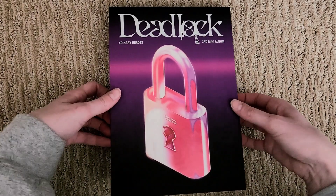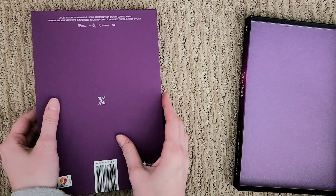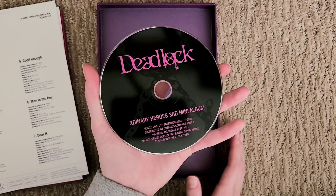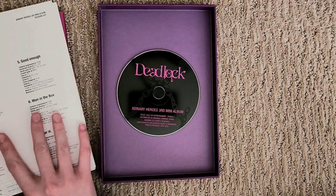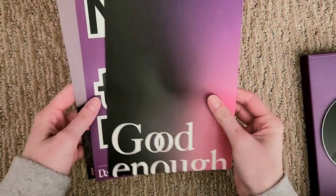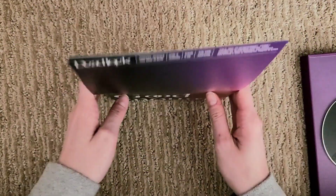Alright, let's get into it. Deadlock, third mini album. I don't know what inclusions look like in here, so I might just dump it all out. The CD comes in here — really pretty, I love the purple. And then there are some inclusions. I'll set the photo book aside. Here are the lyric cards — these are really big. And it only seems to have four out of the six songs... but it has all the songs on the back.